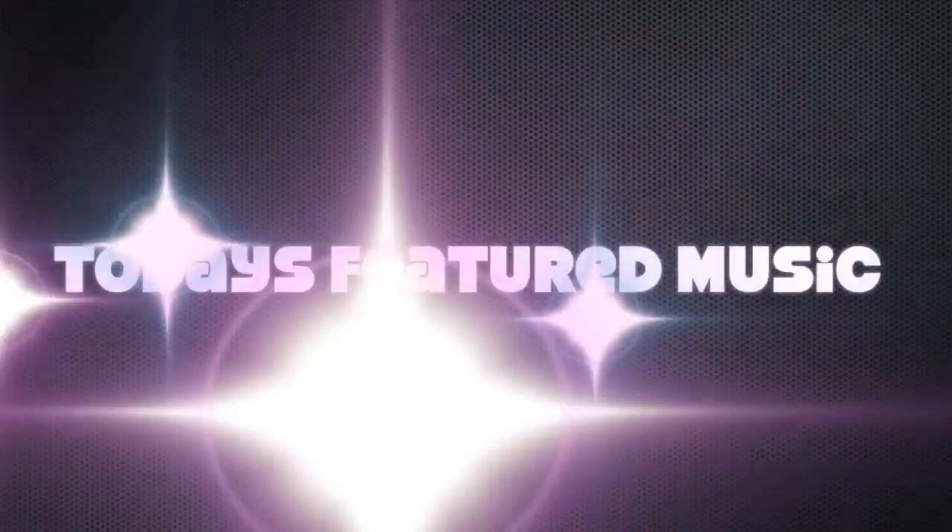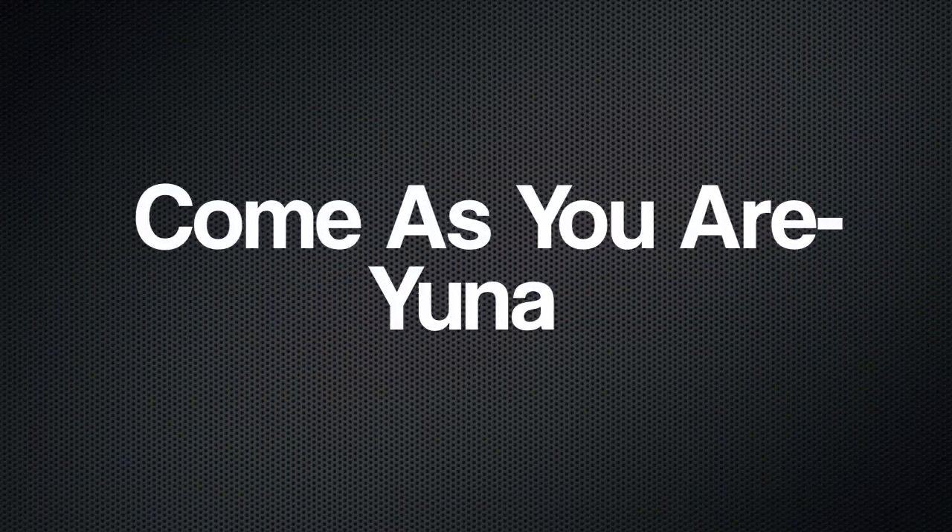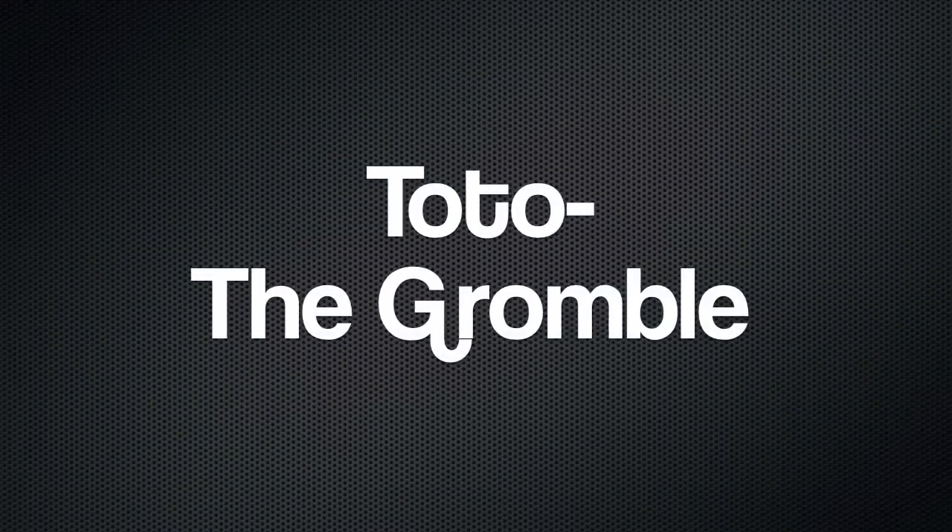Hey guys, so I just finished filming a video and look what happened — I'm so mad. My MAC Pro Longwear Concealer, my holy grail item, just shattered and I'm so mad. I think I'm going to cry, this really sucks.